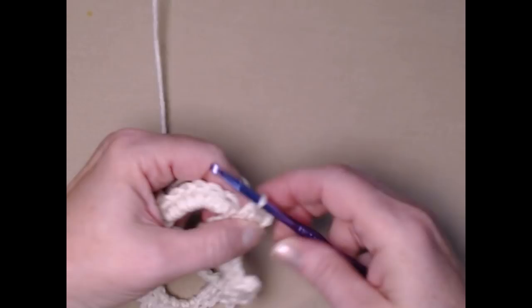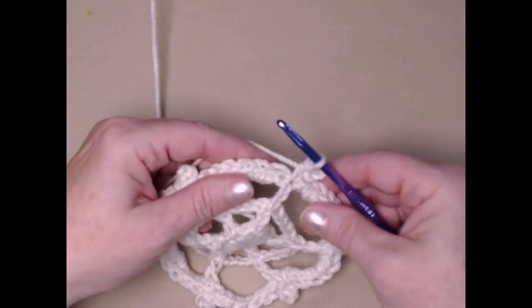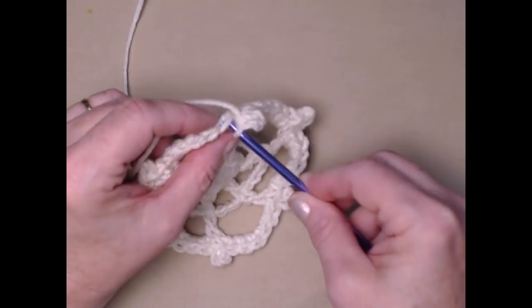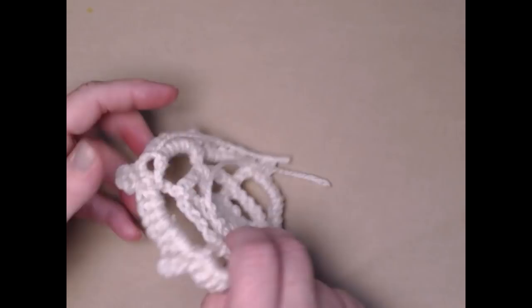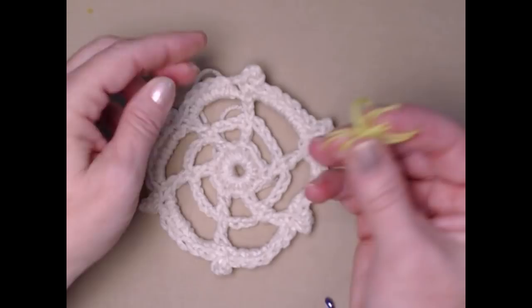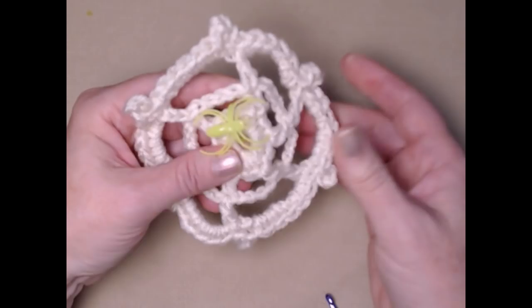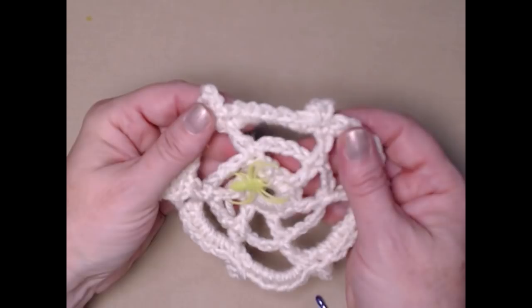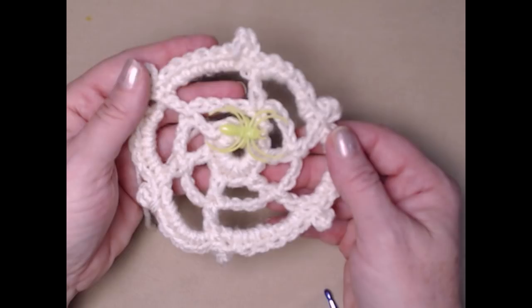That's the last picot stitch — we've gone all the way around. Join to that first single crochet with a slip stitch and clip that off. Pull that tail to the back and weave it in later. Now when you put your spider on — which is so much fun — because these are little rings, just poke it through the center like that, then go to the back and squeeze them a little to make them stay put. You can put a couple of stitches on there if you're worried about it coming off. And if there's a spot that's messed up, put the spider over it and you can't even see it!